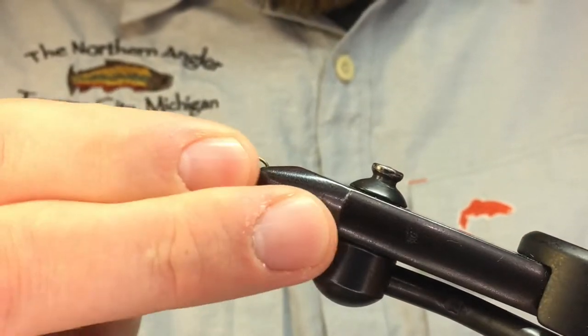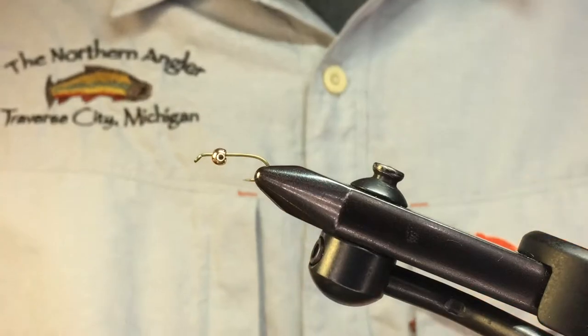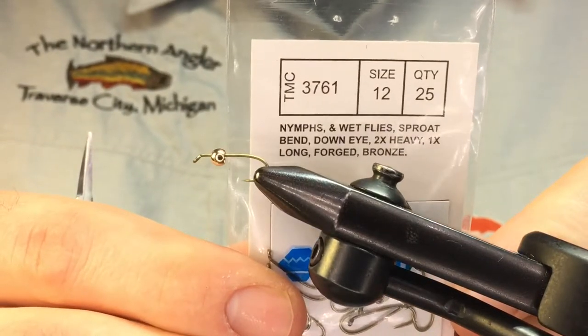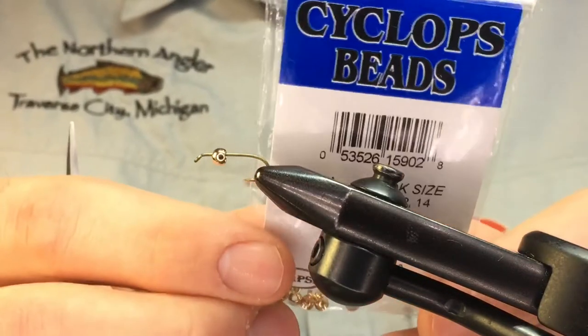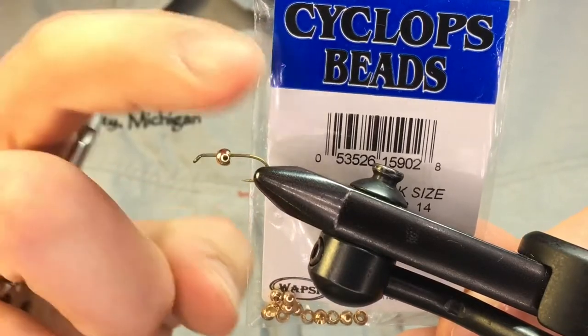First we're going to use a nymph hook — this is a TMC 3761 in a size 12. I'm pairing that with a 1/8 inch gold brass bead from Cyclops, just for a little bit of flash and a little bit of weight.